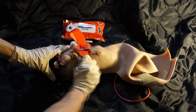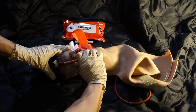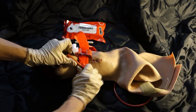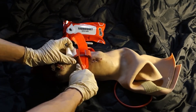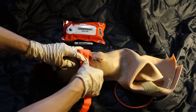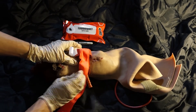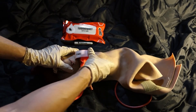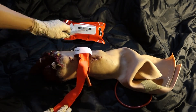Twist the rod until bleeding has stopped. Secure the rod inside a clip to lock it in place. Route the band between the clip and over the rod. Secure the rod and band with the time strap.